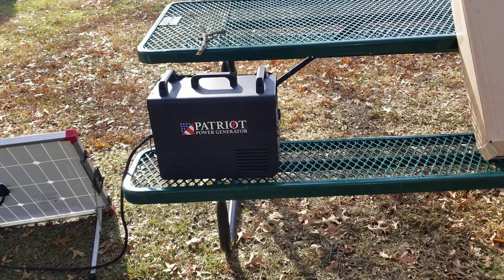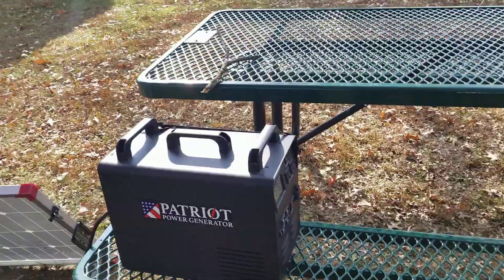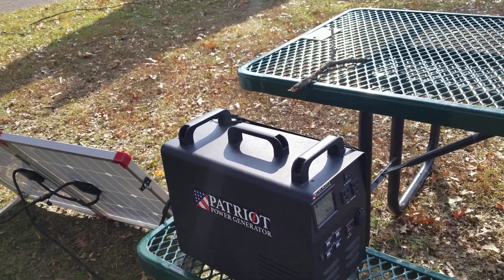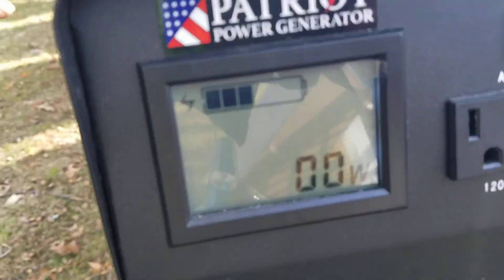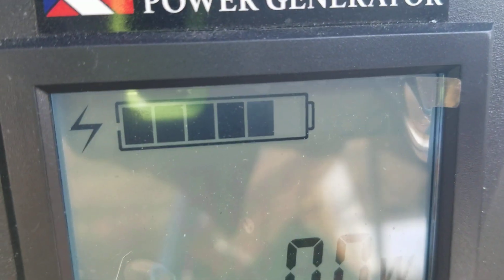I have drained this power bank totally dead and I was here for about half an hour. I'm gonna unplug it and show you what the charging rate is right now. It takes a few minutes to stop — it's almost fully charged in half an hour. Unbelievable.